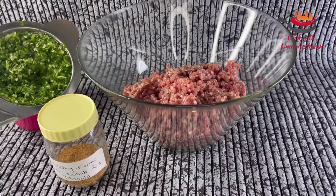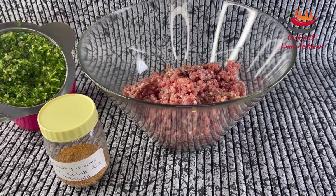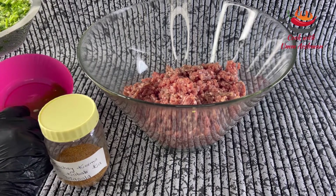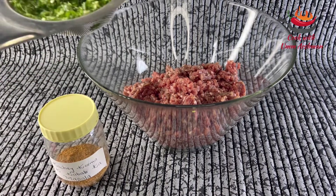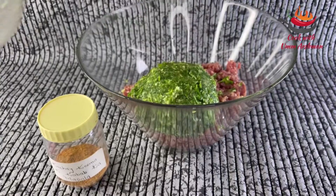I will grind these 2 things and then show you what to do. Look, I have all the sauce ready. Piaz and lassan — I have removed the sauce.